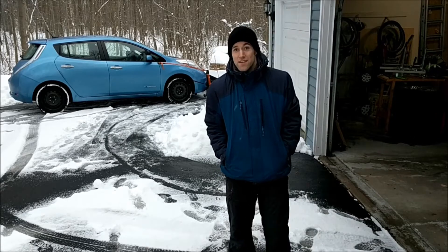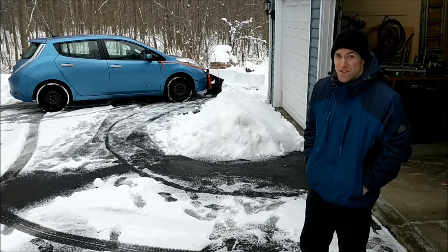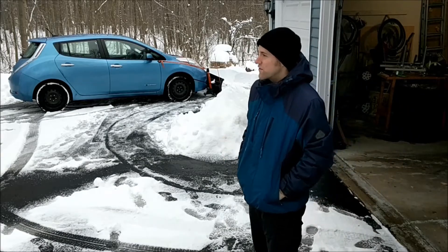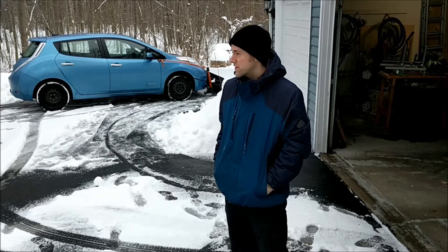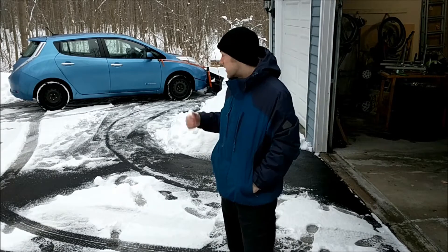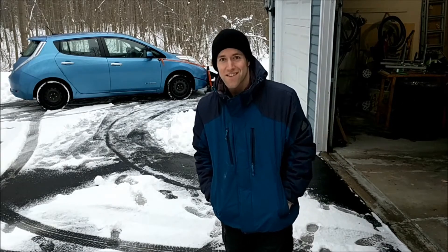Tim here, wanted to do a quick deep snow update for the Nordic Autoflow on the Nissan Leaf. I don't have the whole driveway to do for you today — I've tried to keep up on it, plowing every time there's more than six inches. But I did leave next to the garage unplowed. There's a little over a foot of snow, so let's see if it can do it.